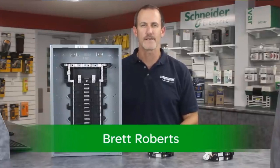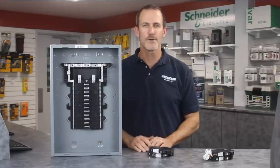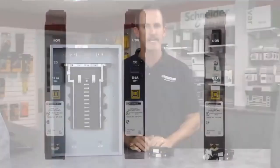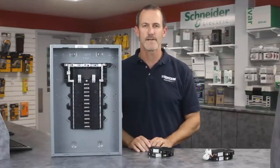Hello, my name is Brett Roberts, Channel Sales Manager for Schneider Electric. Every year, home electrical fires injure or take the lives of people and destroy property. You know the benefits of installing Square D combination arc fault circuit breakers, or CAFI breakers, providing arc fault protection in homes, reducing the chance of electrical fire and saving lives.